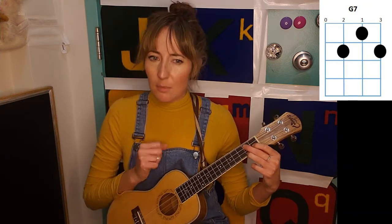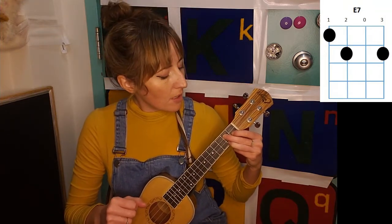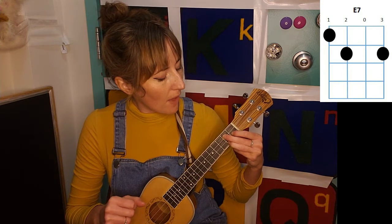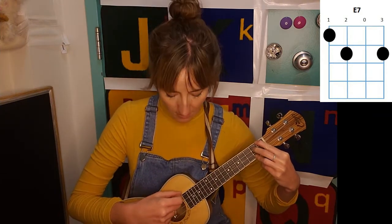And then what's a little bit different in this one also is an E7 chord. So start at your G7, and you're just going to pick up your index finger off of that third string and move it over to the first string, first fret, and keep those other two fingers down.